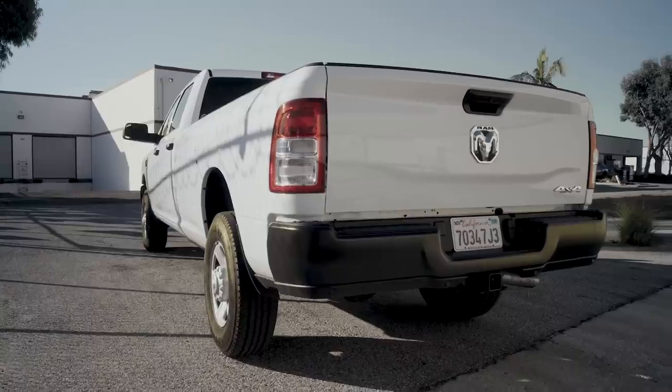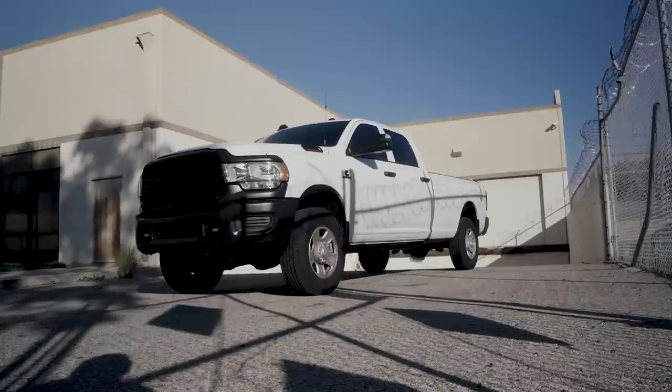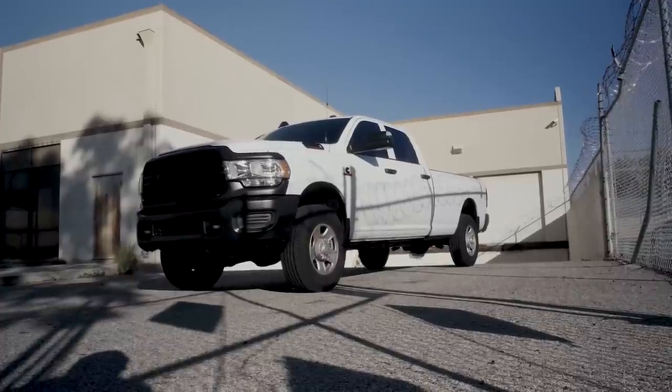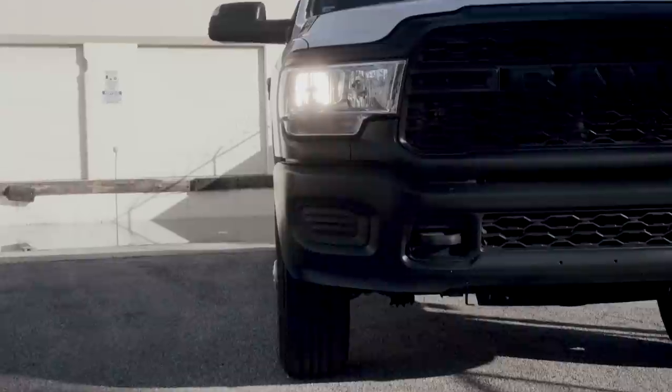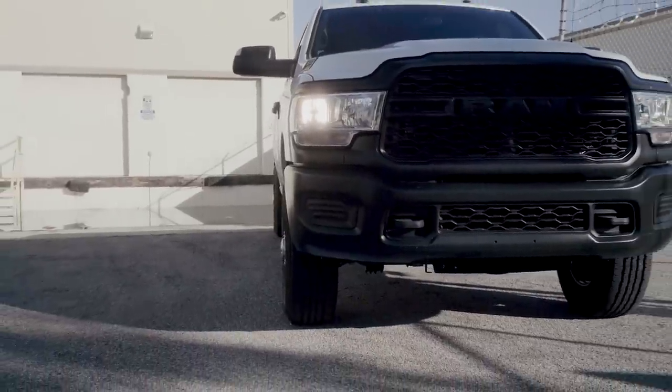This truck started out as a pretty no-frills tradesman truck. It was specifically selected for this build to be exactly what it needed to be — a RAM 3500. We've touched on this before, but if you're building a heavy camper setup, the 3500 is unbeatable as a base platform for these builds.